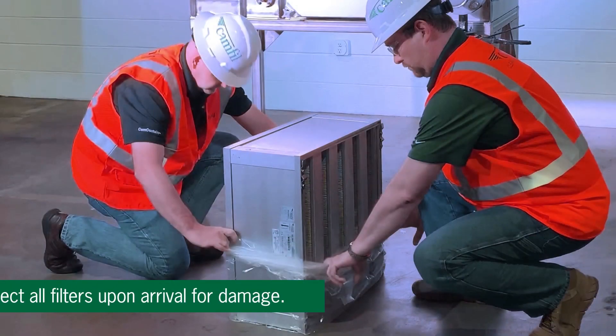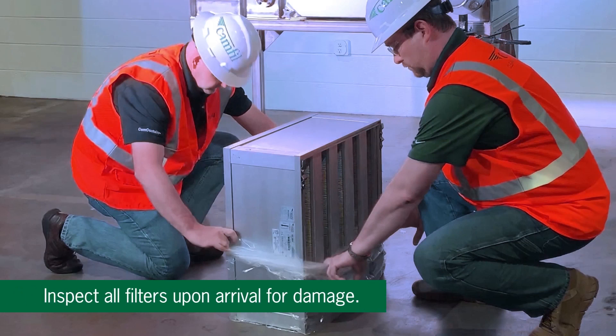Inspect all filters upon arrival for damage. If necessary, replace those that are damaged. Then schedule the filter installation or change-out with the owner's safety officer.